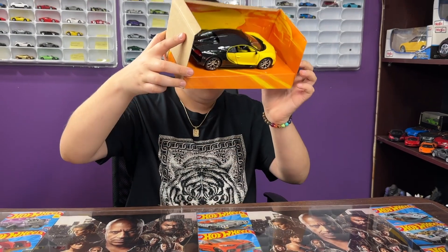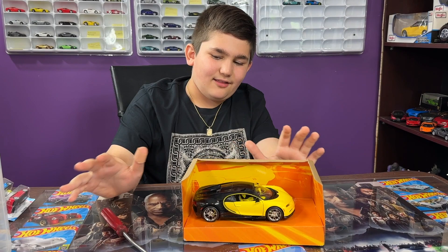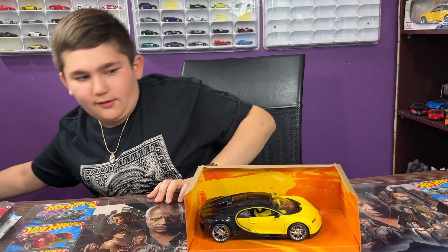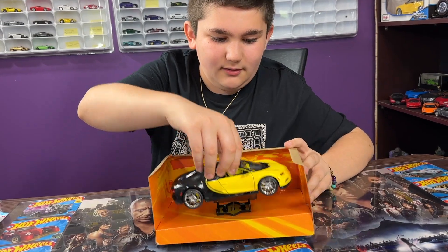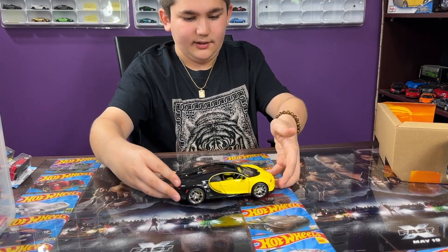I want to take it out but I don't have a screwdriver. Okay guys, here is the Bugatti Chiron. I have to pause the video so I can get a screwdriver and open it. Alright, now let's take a look at the car fully — take it out. Here is the Bugatti Chiron, very nice yellow Bugatti Chiron.